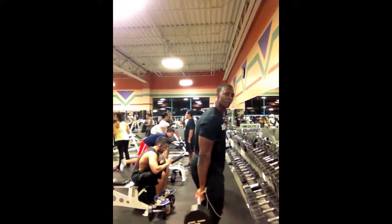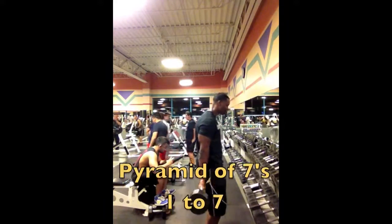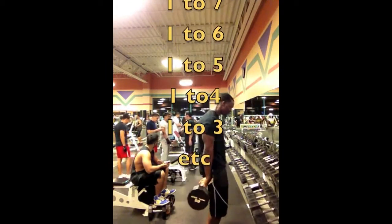I'm going to show you how to work the forearms. You want to have a weight behind your back. I call this my pyramid of sevens: one to seven, one to six, one to five. You want to pull up all the way and lean back a little bit.